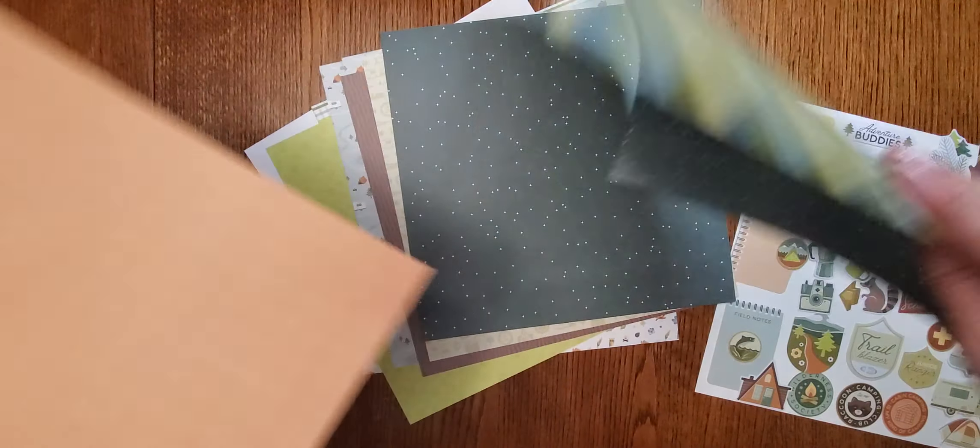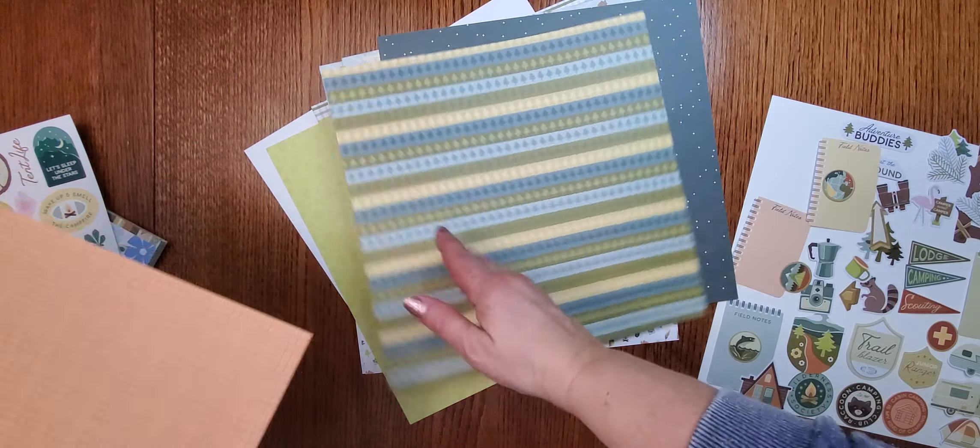Hello scrapbooking buddies, Debbie Martin here to show you some brand new products. We're going to start with 'Set Up Camp.' These are map packs with lots of fun sayings, journaling boxes, stickers, oars, pine cones, sticks, a little campfire, deer, circle icons, a little owl, little raccoon buddy, and all kinds of words perfect for your pages.